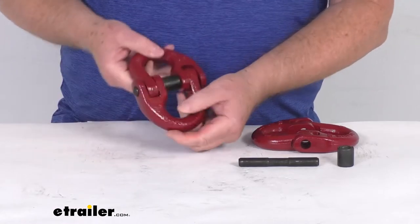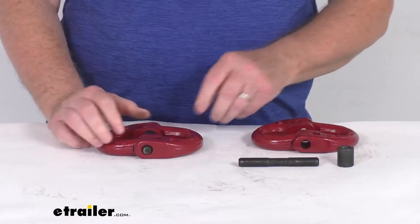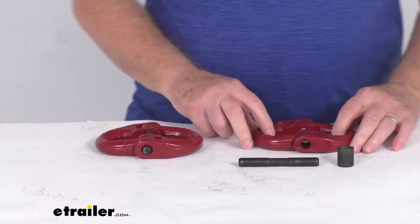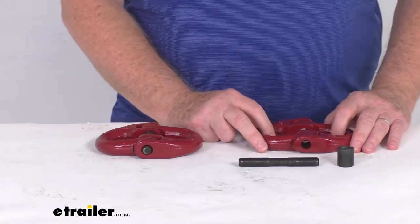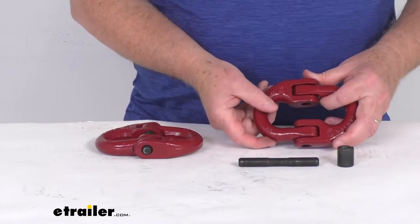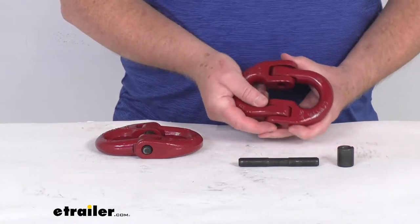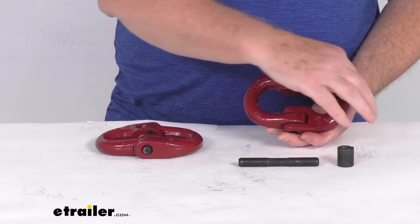These links can also be used in overhead lifting applications. The application for this size will fit 5/8 inch thick chains or slip hooks that have a 5/8 inch throat opening, and the size is stamped on the links — you can see 5/8 right there. Basically, the 5/8 measurement refers to the inner width of the link.